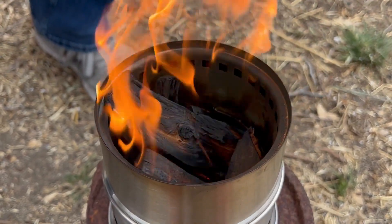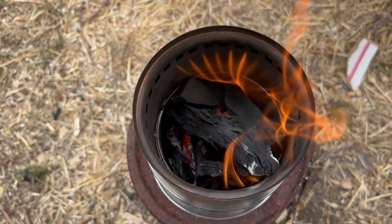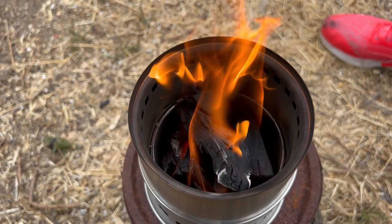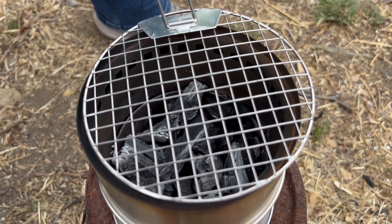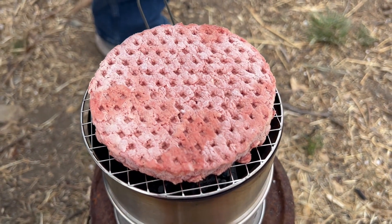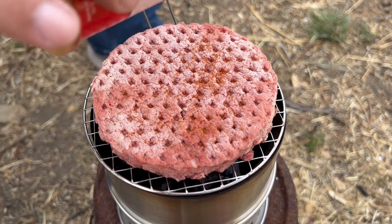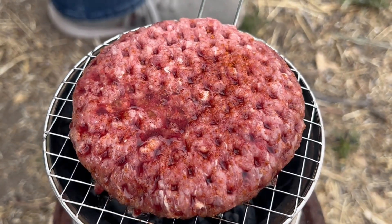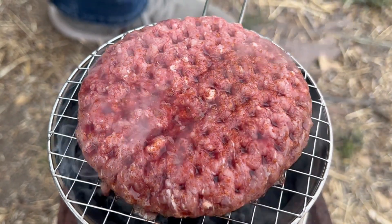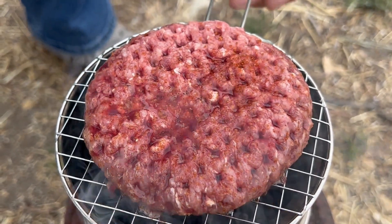My fire is going pretty good. I still gotta wait until I get some coals and then I'll start cooking my burger. That's throwing some pretty good heat — let me get this real hot. Here's my patty; it's a frozen patty, so I'll say about seven minutes on each side with a little bit of seasoning. It's been around seven minutes, I see the juices popping to the top, so it is time to flip this burger.